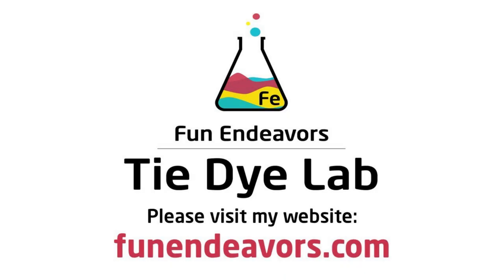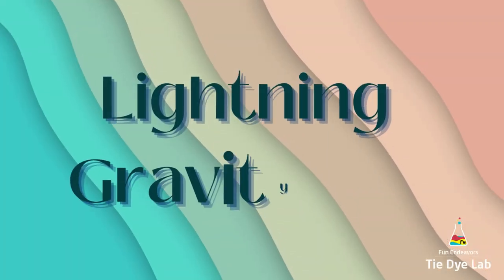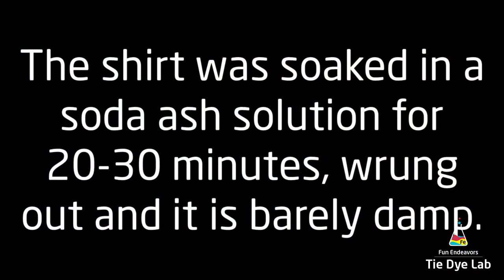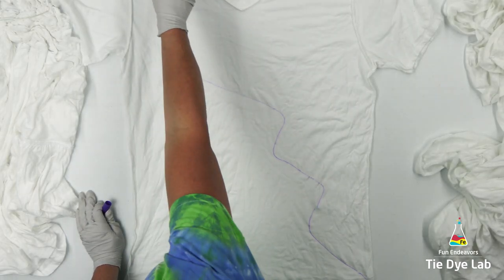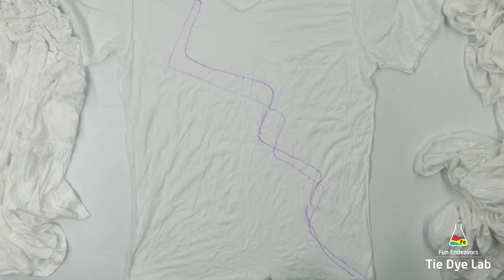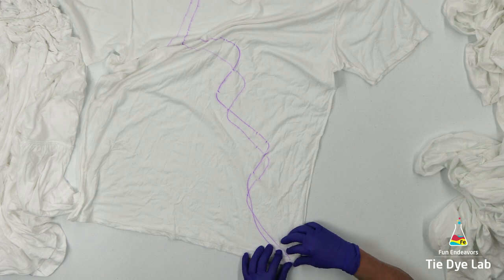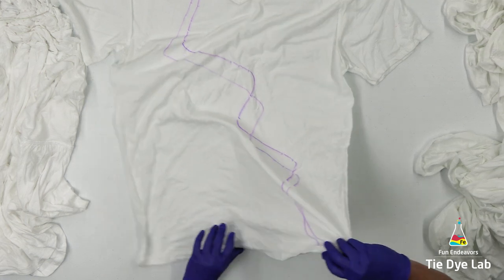Hi guys, it's Angie with Fun Endeavors Tie-Dye Lab. Today let's make another lightning dye. I've done a couple of these. The first time it turned out pretty good, but I wanted a little bit more of a lightning shape. The second time I made a little too much of a lightning shape and ended up with a lightning snake. So this time I thought I would try to draw on a shape that I like and then just fan fold that shape.